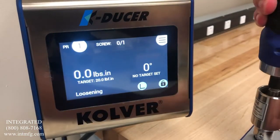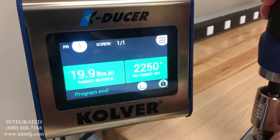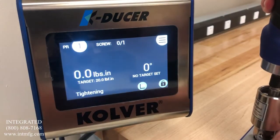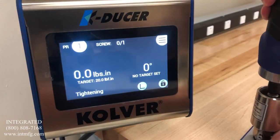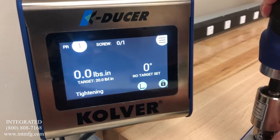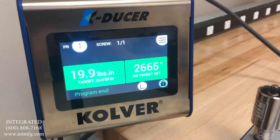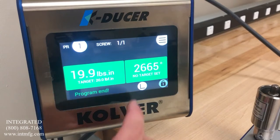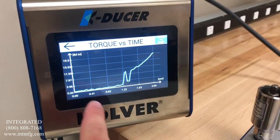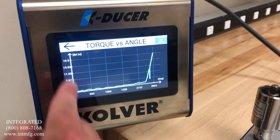You can see that when we run the driver, it will return the maximum torque applied. All the torques have fallen within the window, so you can see a green indication that the screw was OK. Additionally, each rundown you can capture the graph of that rundown, both torque over time as well as torque over angle.